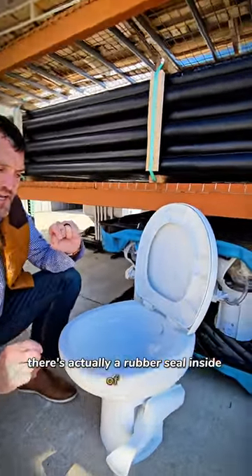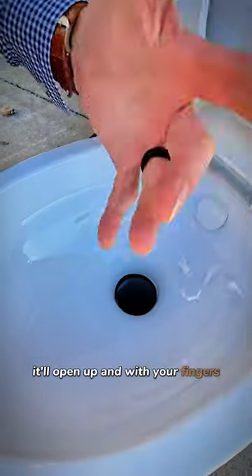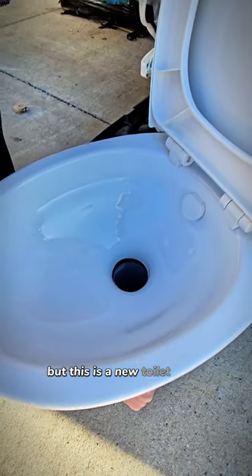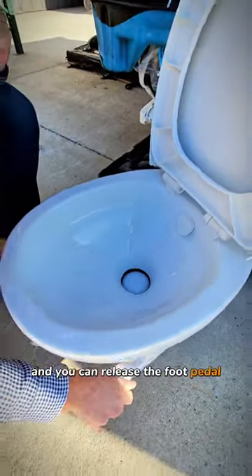There's actually a rubber seal inside of here. All you do is push down on the foot pedal — it'll open up — and with your fingers, you might want to use a glove, but this is a new toilet. Check and make sure there's no debris on this, and then you can release the foot pedal.